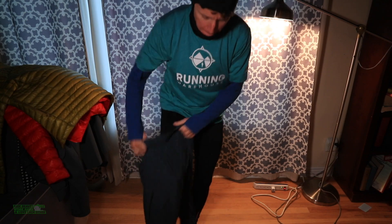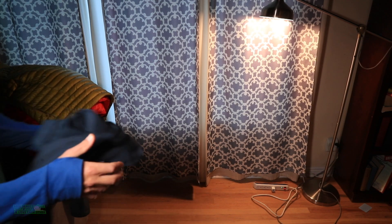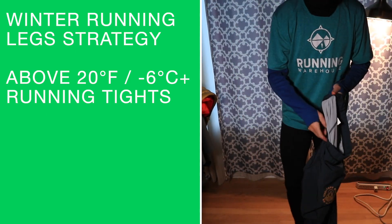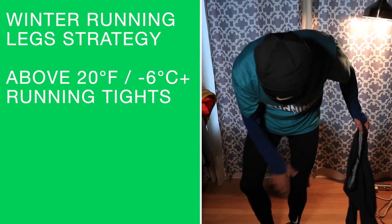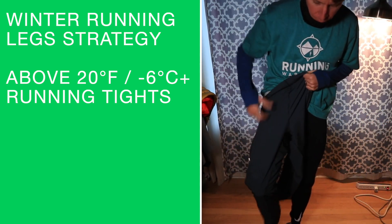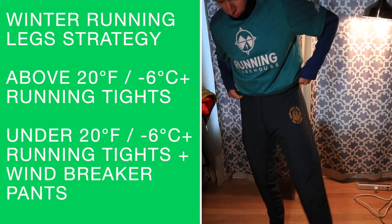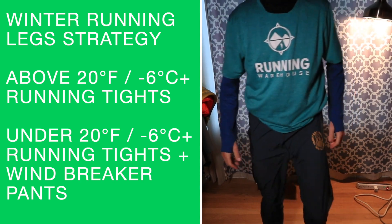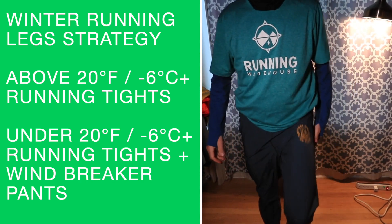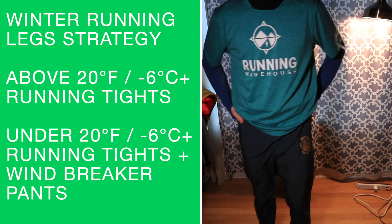Moving on to the legs. Two layers strategy: if it's above 20 degrees Fahrenheit I'll do just tights. If it's below 20 degrees Fahrenheit, I'll do tights and very lightweight windbreaker pants. Also, if it's windy - say 28 degrees but pretty windy - I'll do tights and windbreaker pants. A couple factors go into that decision making.